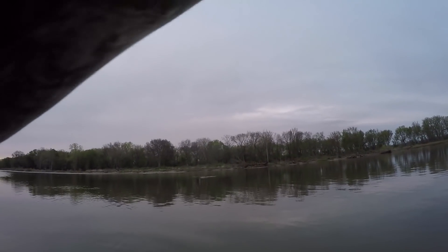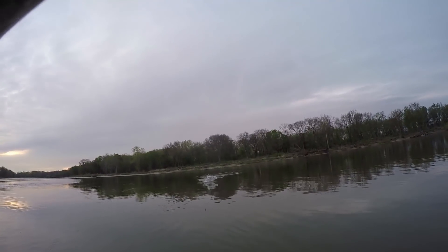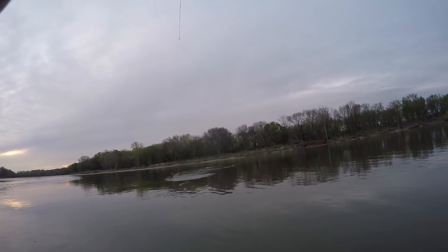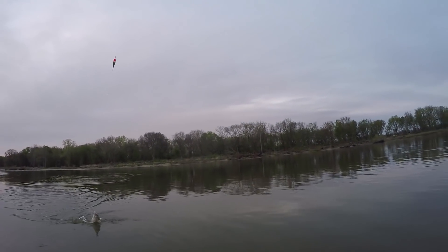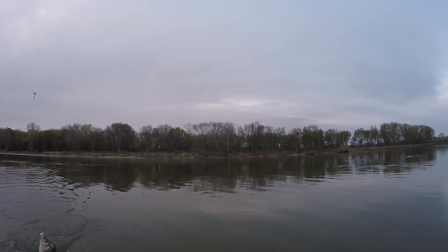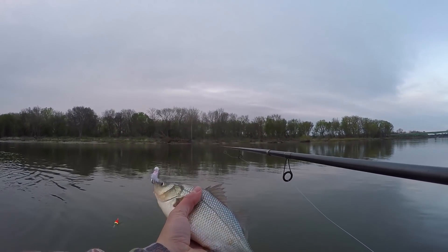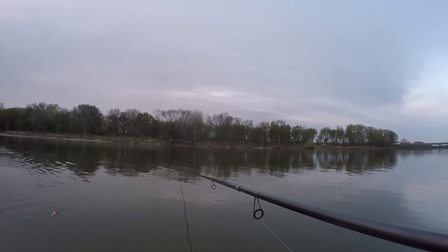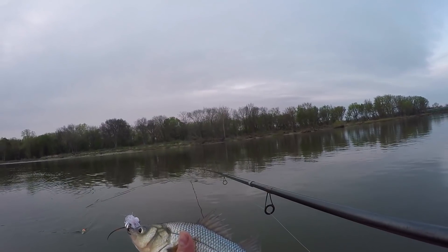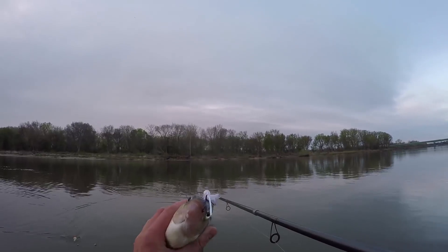Got one. Perch — fat white perch. There's a lot of these in the river this year, that's all I've heard. Not a white bass, white perch. Supposedly they're good eating, I can see why they would be. But I'm gonna let this one go.